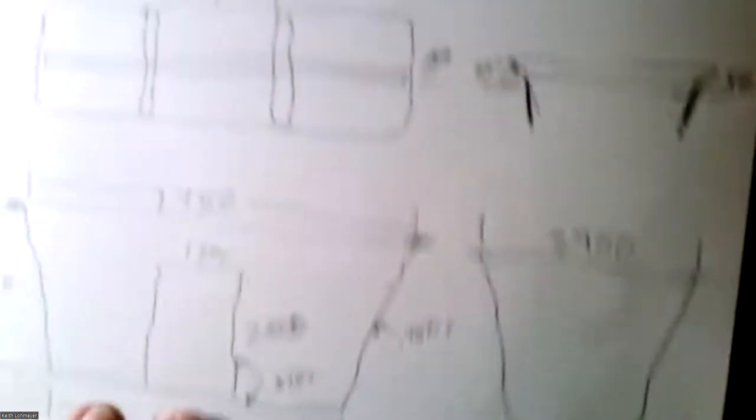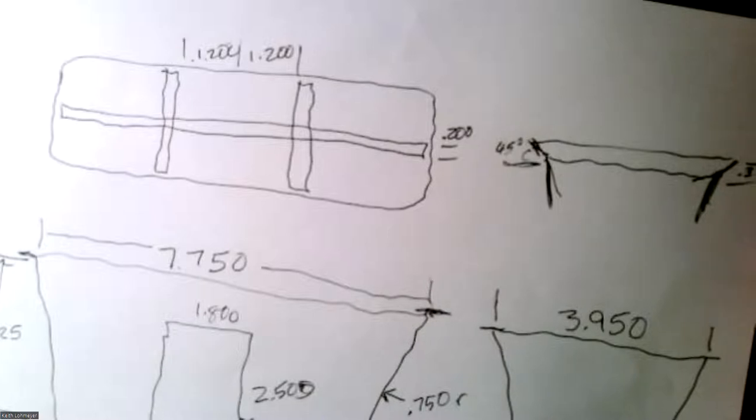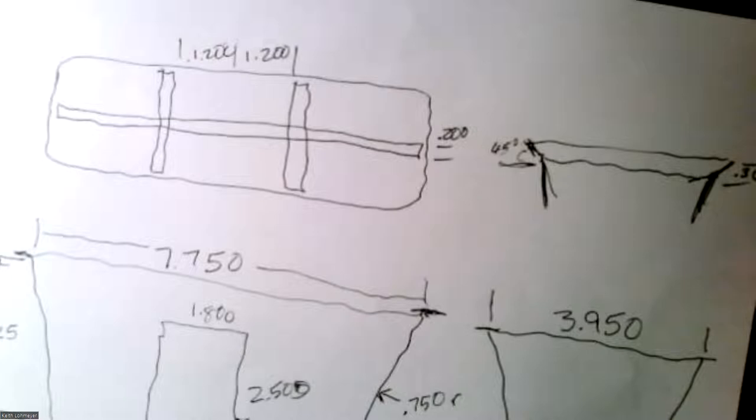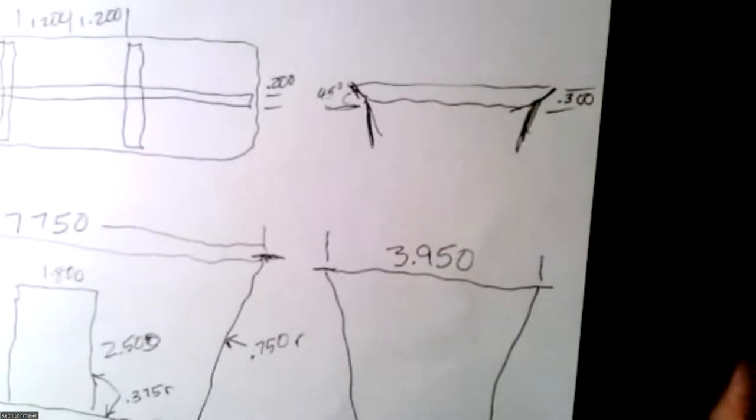Inside the original liner there was a grid at the bottom just to hold the foam up off the base. That was not a critical dimension, but you need something in there. I got some rough dimensions I knew would work. The ones in there are probably only a hundred thousandths wide, but there was no reason you couldn't make them wider, so I decided to make them two hundred thousandths across.